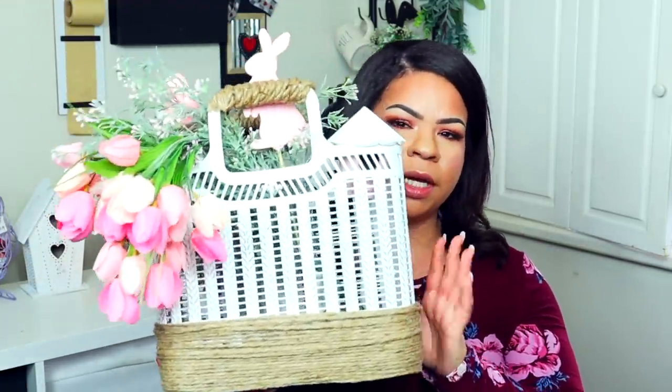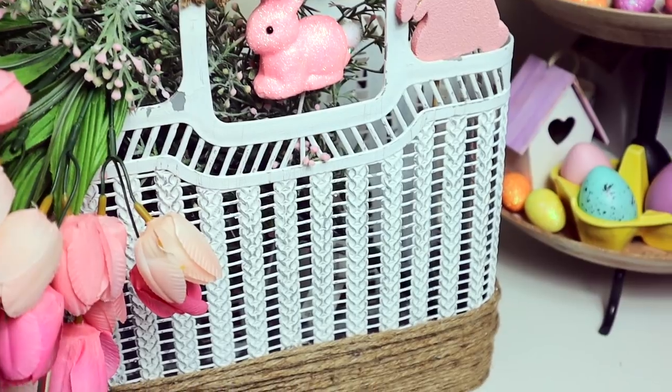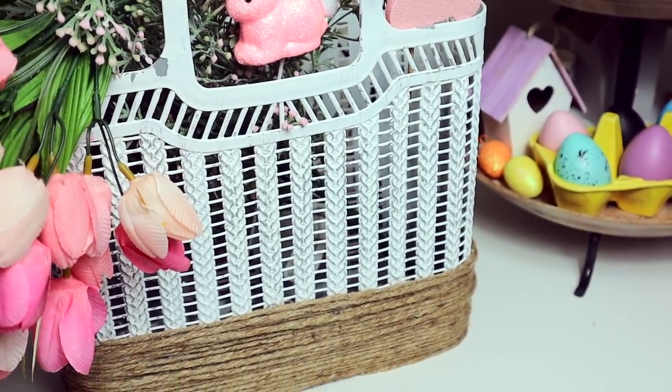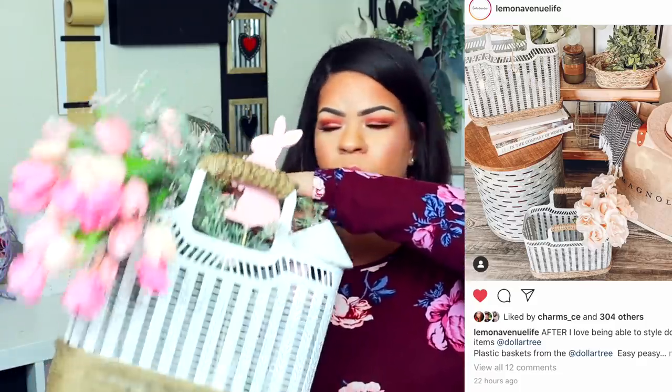I like to always start with the thing I was most excited about. Normally I don't share DIYs but this is what I was really really excited about — the Dollar Tree totes. These have been so popular and I painted one white in chalk paint. I followed an Instagram picture for inspiration and then added my own floral, Dollar Tree Easter bunnies from last year, and a little birdhouse.